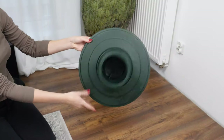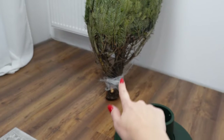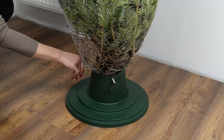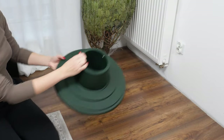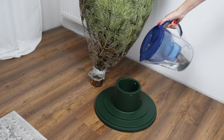Christmas tree stands have a function that most people forget about. That's why their trees quickly shed needles. They have screws to support the trunk. However, its interior plays an equally important role. It turns out to be airtight. The container where the trunk is placed also serves as a water reservoir. It should be filled before putting up the tree and topped up once a week, so that the tree has a constant supply of water.